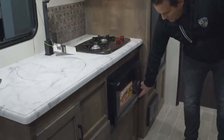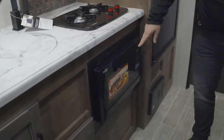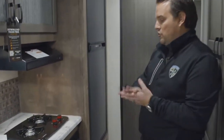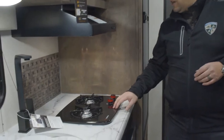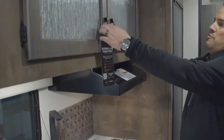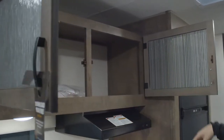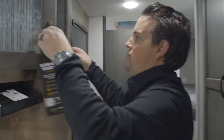We've got the convection oven here — this is a microwave plus a convection oven so you can actually cook things in there and crisp them. There's an electric heating element that will act as an oven. Two burner cooktop with a range top that has a light and a fan. And then we've got a tremendous amount of storage up top, with room for all of your plates, pantry items, and food items.